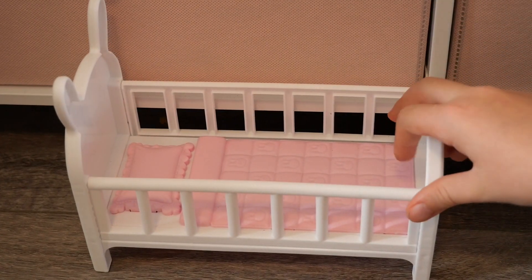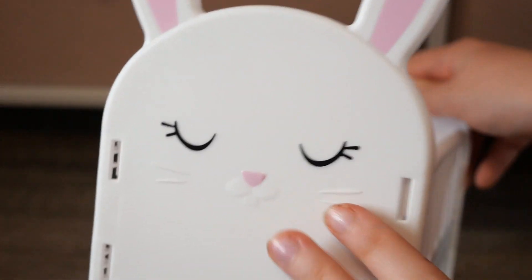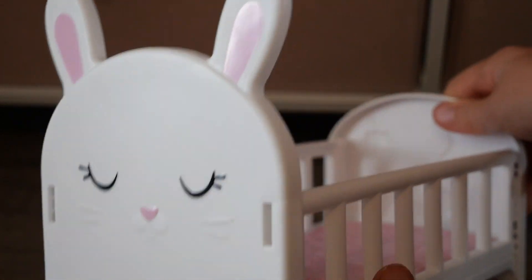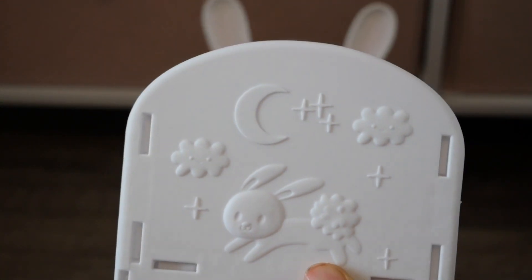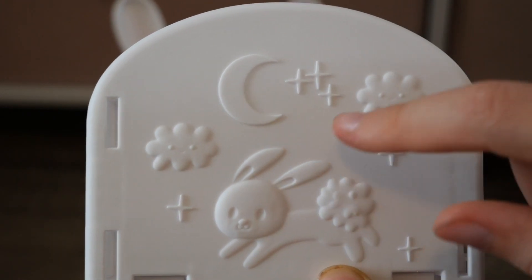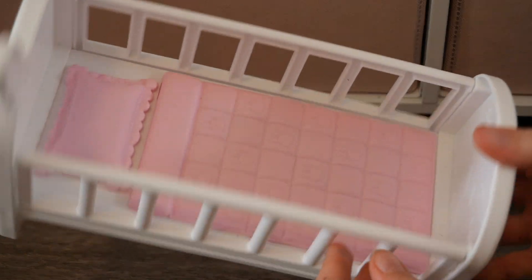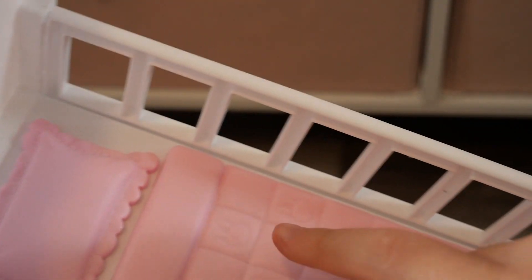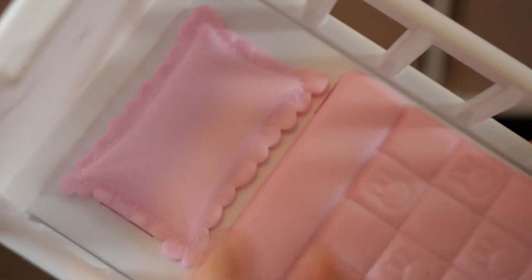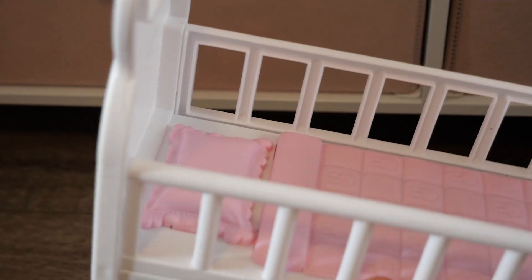Now let's take a look at this little crib. The crib looks like a little bunny — the front is a little bunny face, and on the back is a cute design with a little bunny, a moon, some stars, and little clouds, and they even have cute little faces — that is so adorable! It has some nice bars, and on the inside there's a little pillow and a bunny blanket.